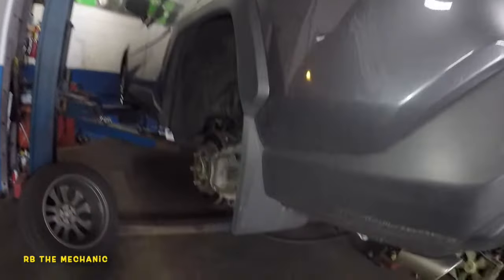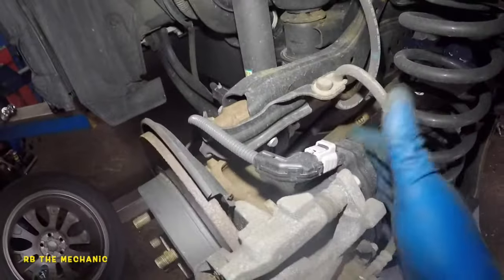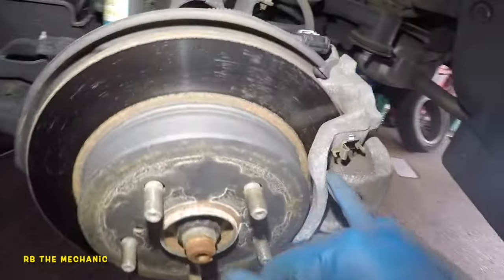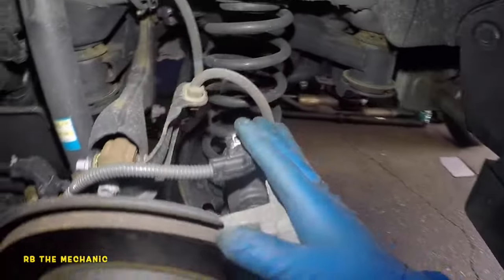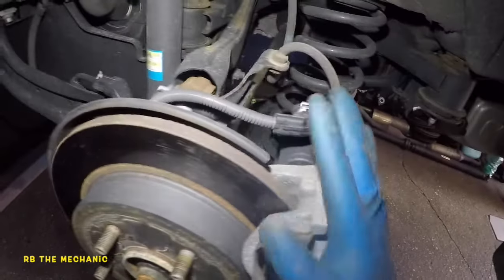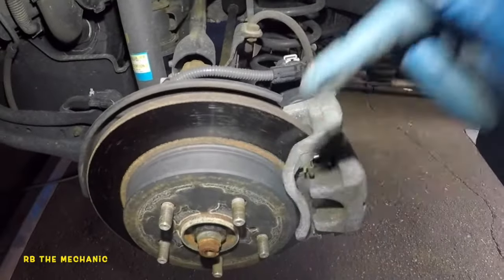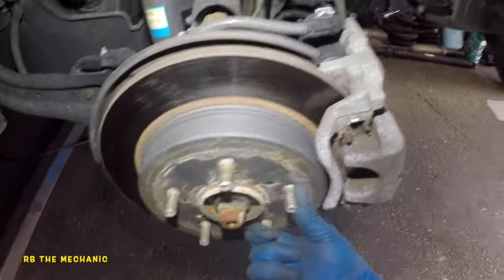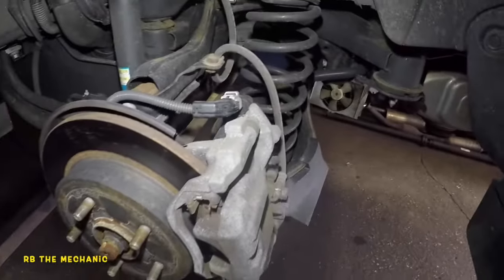I've got a 2021 RAV4 — push button start with electric parking brakes in the back. I'm going to show you how to change these brake pads. It is not in any service mode, so I've got a different way of doing this. I just turned the parking brake off by pushing down on it, and you can see I'm able to spin the brakes around just like that.